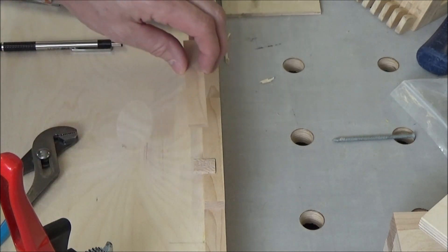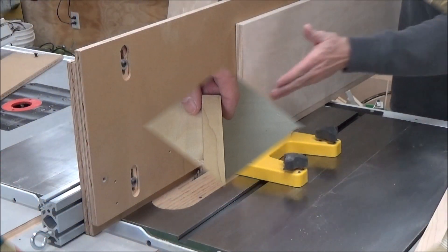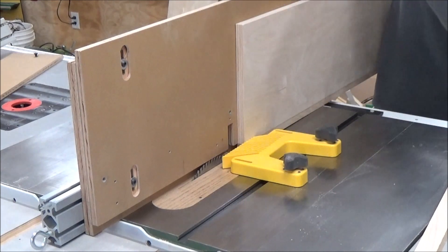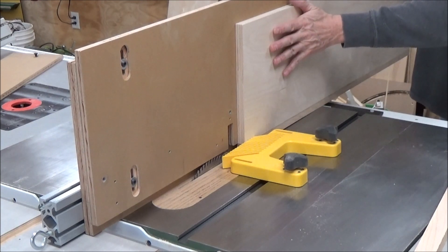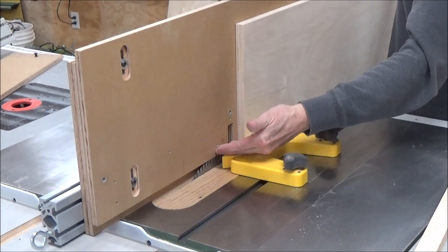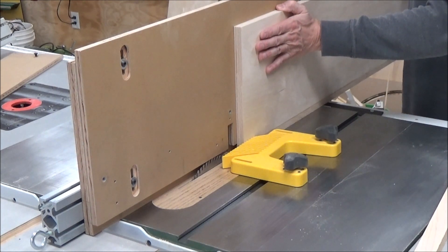I've got some sanding to do here, I'll get that done, and then we can move ahead and start putting this together. I'm going to use my table saw blade to get the edging as close to flush as I can, and then I should be able to sand out the rest. I could do it with a flush-trim router bit, but this shelf is so tall I just want to try it this way. This featherboard will keep it tight to the bottom, but if I let go it'll kick in a little. So my job is to keep it tight up on top and just keep pushing it through.